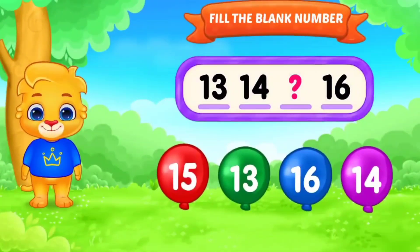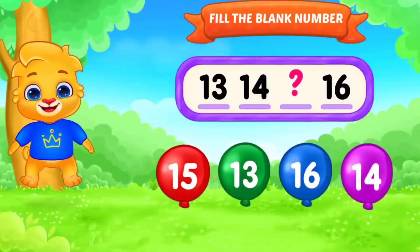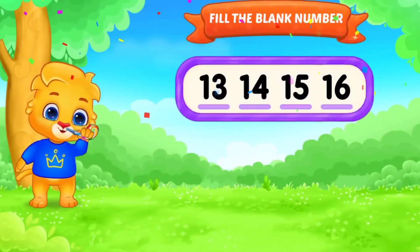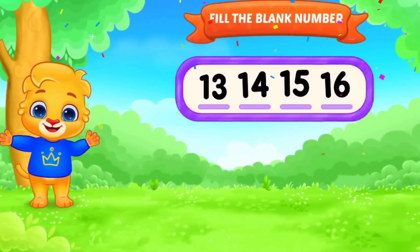Fill in the blank. Number. 13, 14, dash, 16. Yes. 13, 14, 15, 16. Awesome. Next.